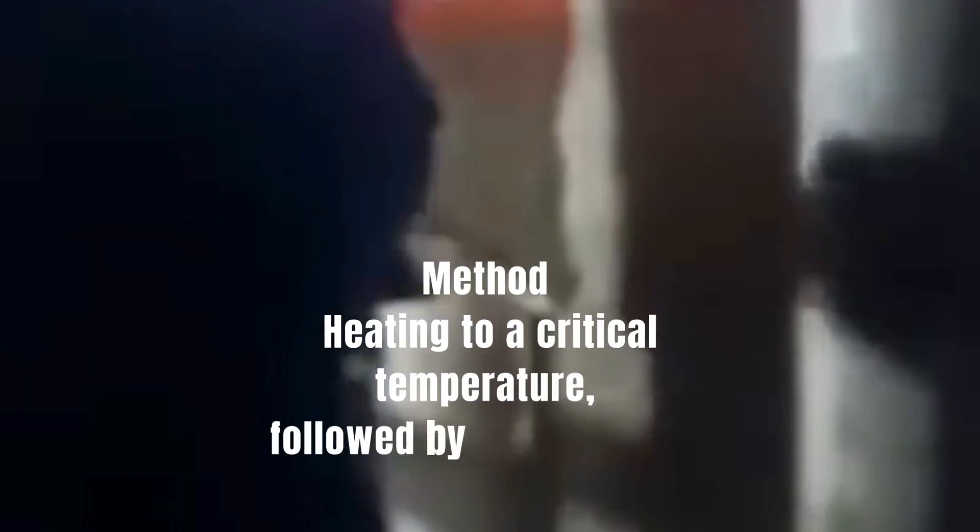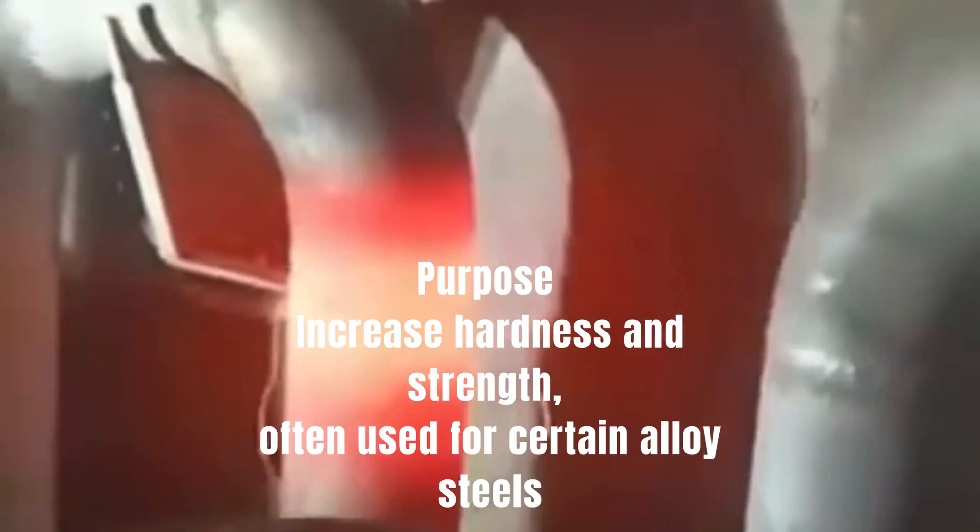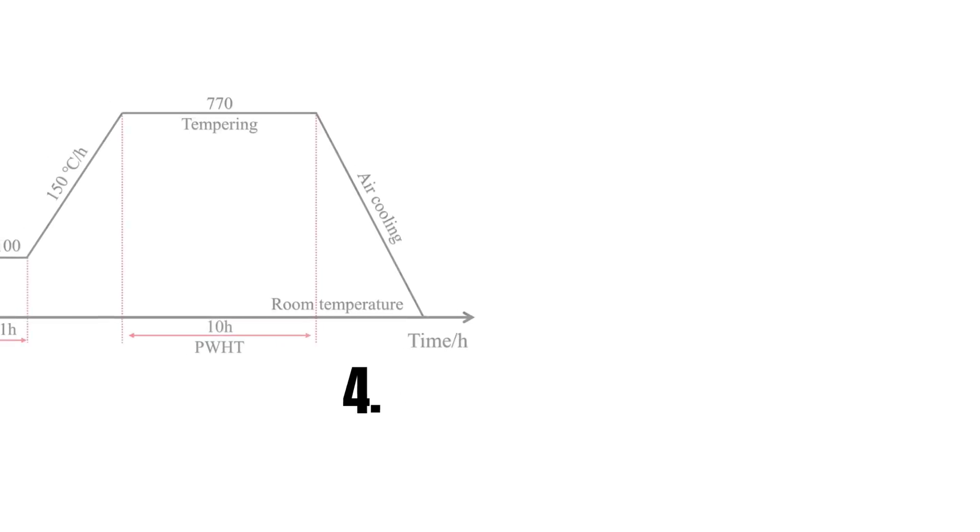3. Hardening Method: heating to a critical temperature followed by rapid cooling. Purpose: increase hardness and strength, often used for certain alloy steels.